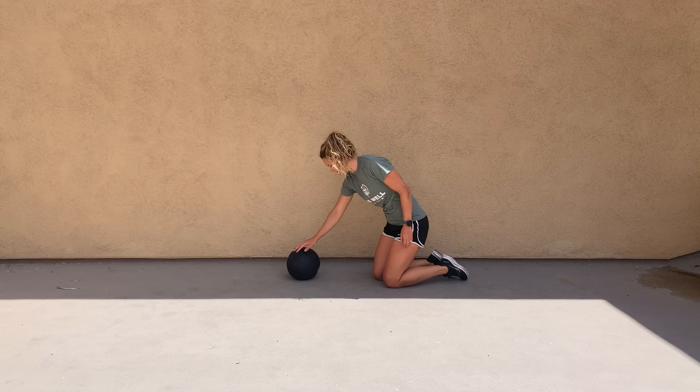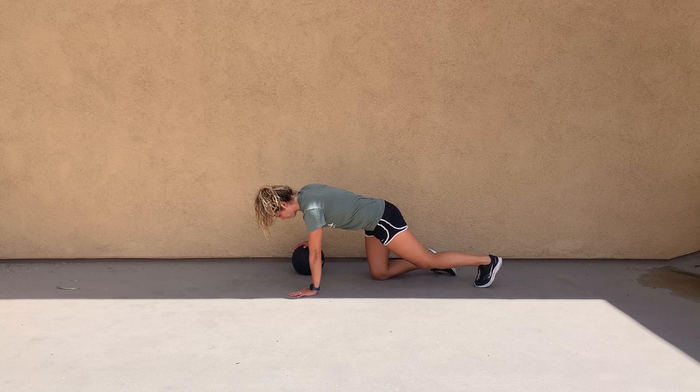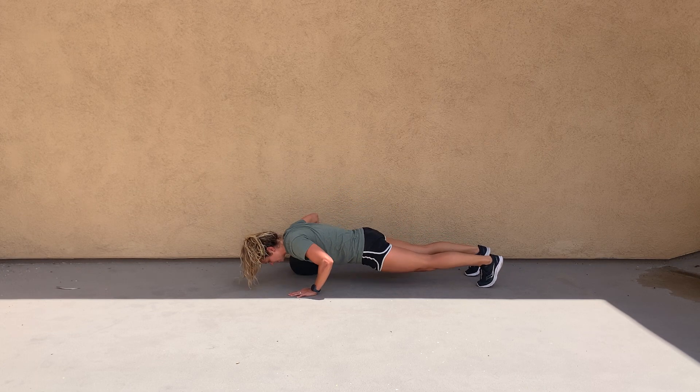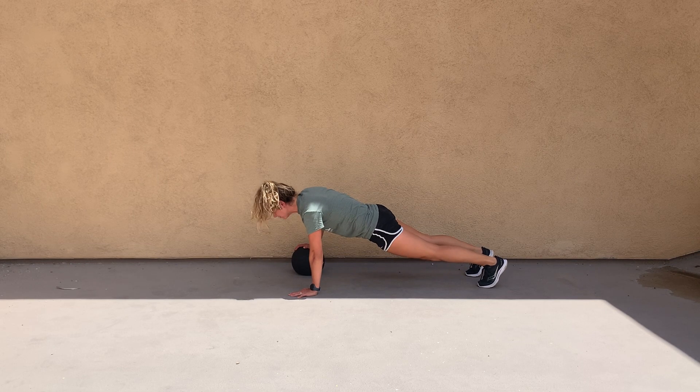For push-ups on a medicine ball, you're going to place one hand on the medicine ball and the other hand on the other side. Get into that perfect plank position and come down into a great push-up position — elbows at 45 degrees and your eyes pointed just down or slightly in front of your face.